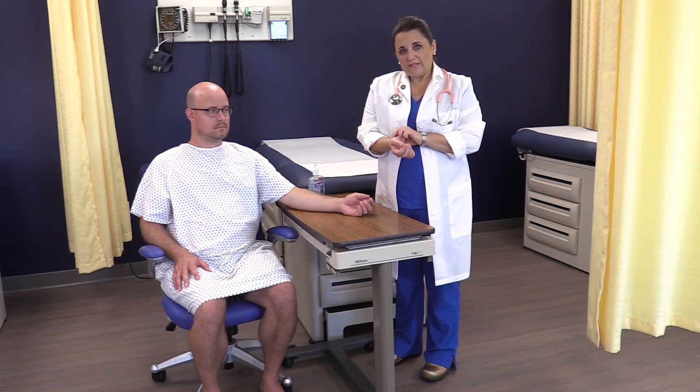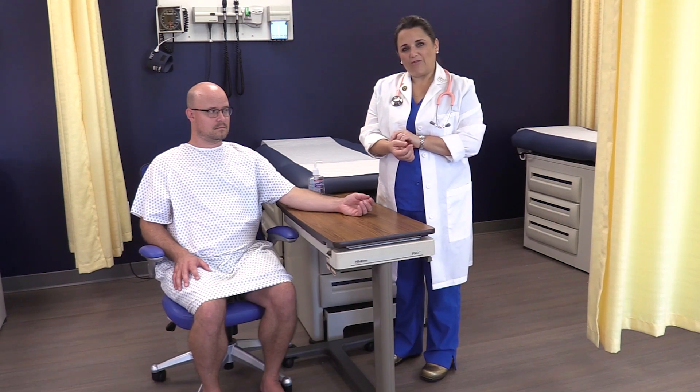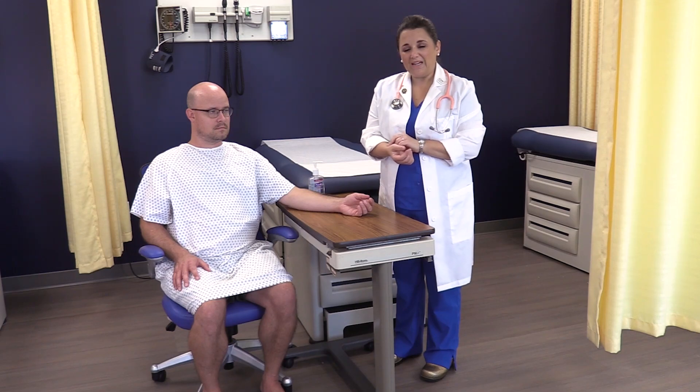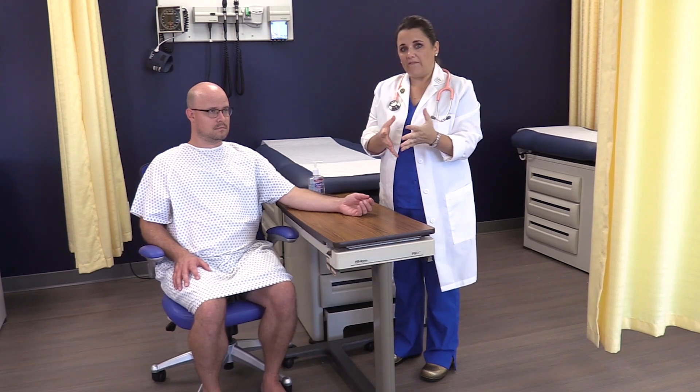Now take that pulse in your arm — feel it come back. Then slowly, lightly, keep releasing pressure until you can't feel it again. Right in the middle is what you're going for. A lot of students say they can't feel it, and when it comes down to it, a lot of it has to do with pressure.